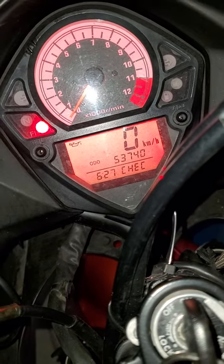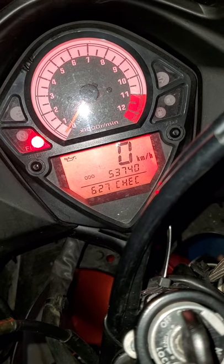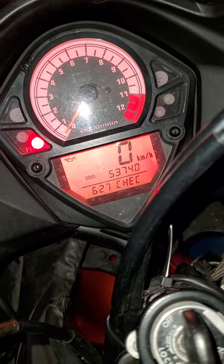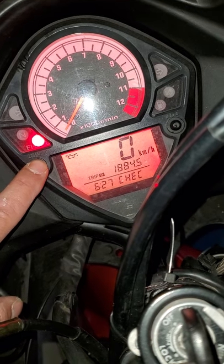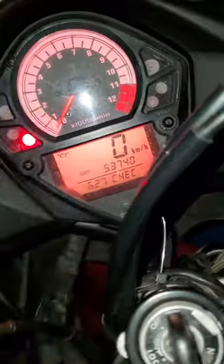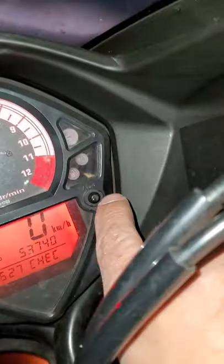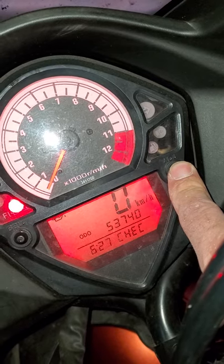Someone asked how to switch from kilometers to miles per hour and back on an SV. What you want to do is hit select on the cluster until you get to odometer, ODO, and then hold the adjust button for three seconds. You can see my bike's in kilometers right now.